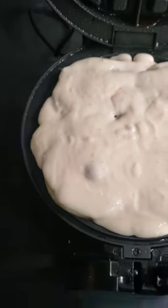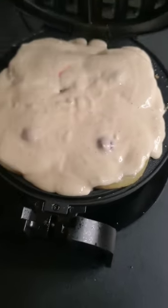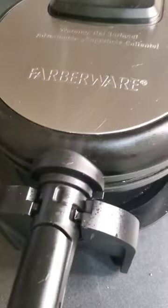Get you some waffle mix — it could be any kind, homemade, box, it don't matter. Still gonna taste like a waffle. We gonna put that thing in there, let it cook, and look at her.